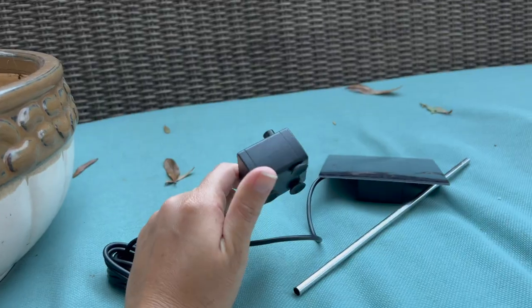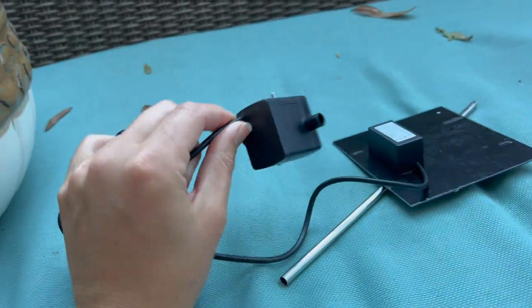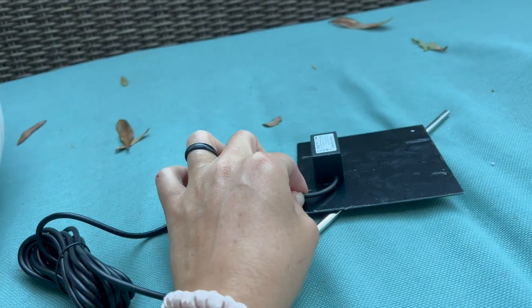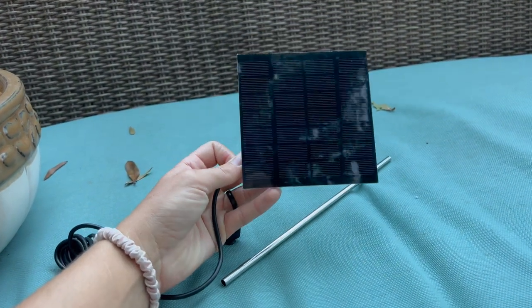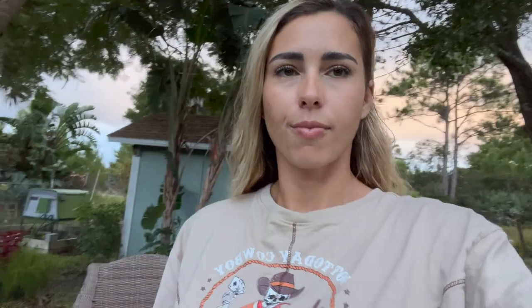We're also going to need a fountain pump. This one is solar. I ordered it on Amazon for $15 — it had about 4,000 good reviews, so I figured it must work pretty decent. The only thing I want to point out is that the straw does not come with it; you will need some kind of straw. I'll put the link to both the straw and the pump filter in the description.